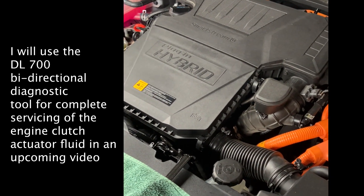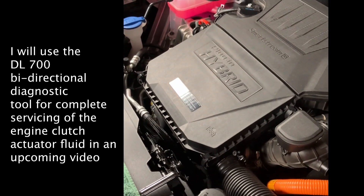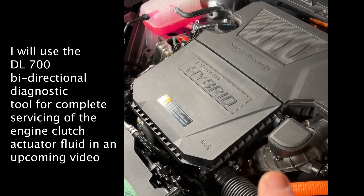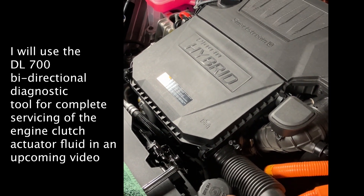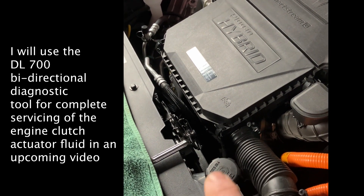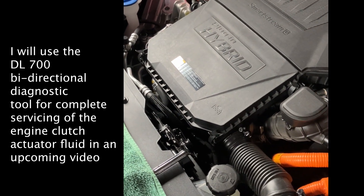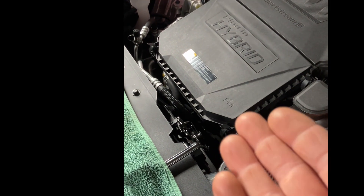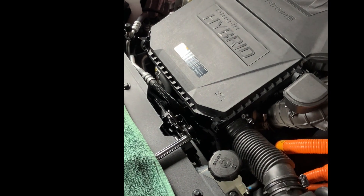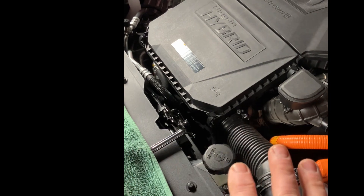I'm actually happy to have serviced this myself — really not a big deal. For the actual servicing, Kia says it's every 24,000 miles to replace the reservoir fluid and the fluid in the engine clutch actuator. But it's clear from videos online that it's worth tending to this system more frequently than Hyundai and Kia say you should. So this will be on my radar for every fluid change that I do.